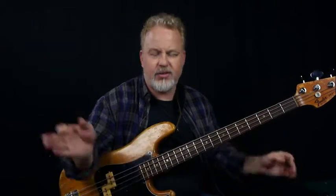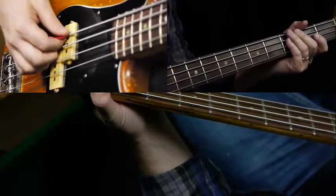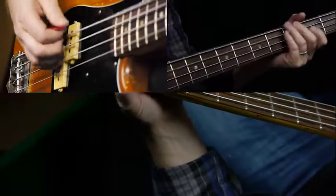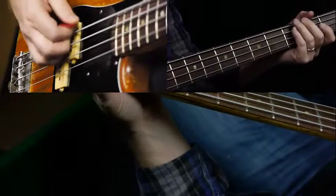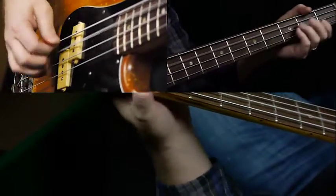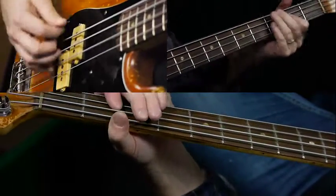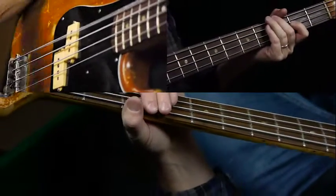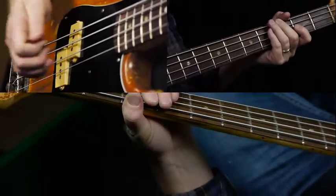Let me take it from the beginning of the verse where the singing starts. I'm going to play the riff six times and then do that variation going to the A chord. There's no anticipation here because we're coming from the intro right into this.